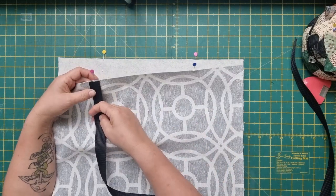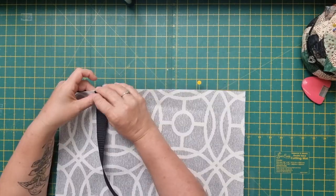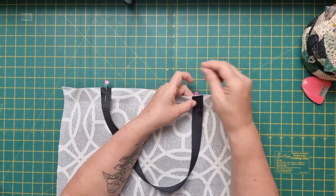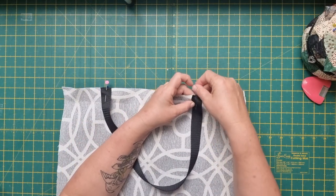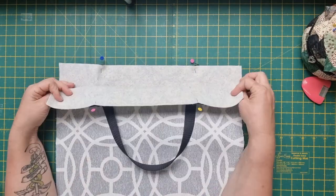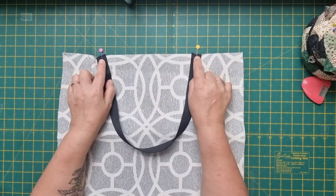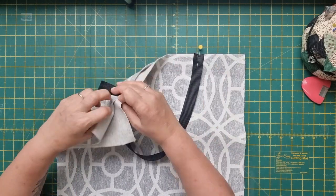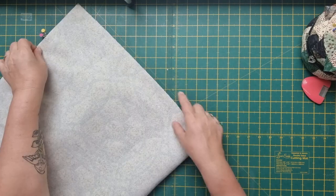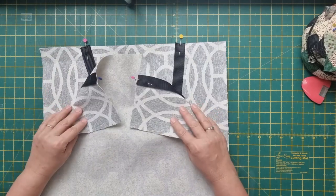Take your handles or strapping and place that directly over the top, and repeat for the other side. This is webbing that is one inch wide, 22 inches long for each handle. If you wanted to make your own handles, cut your fabric at four inches wide, same length, and fold it in half twice. Our handles are in place — we can go and stitch this down just at the very top edge, both sides. Turn your fabric right sides together and stitch all the way down on each side.